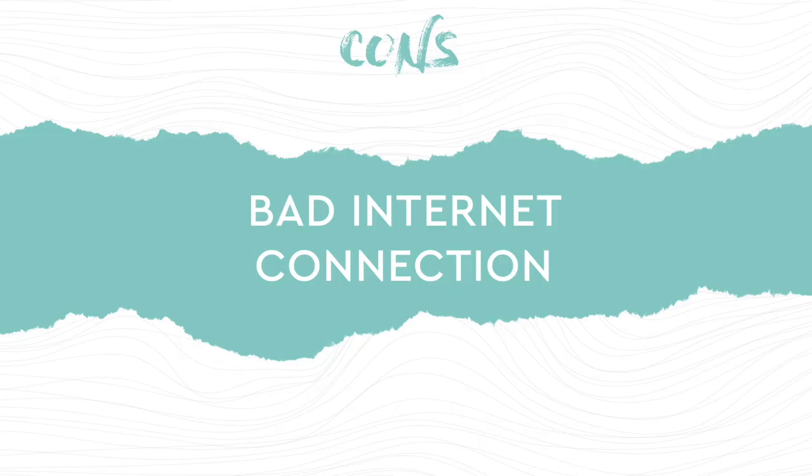Bad internet connection can cause delays and lose momentum during your shoot. We had a couple of lull moments where we had to wait for the connection to get better. So you really have to be patient during the shoot — at one point we lost each other and had to wait to reconnect.